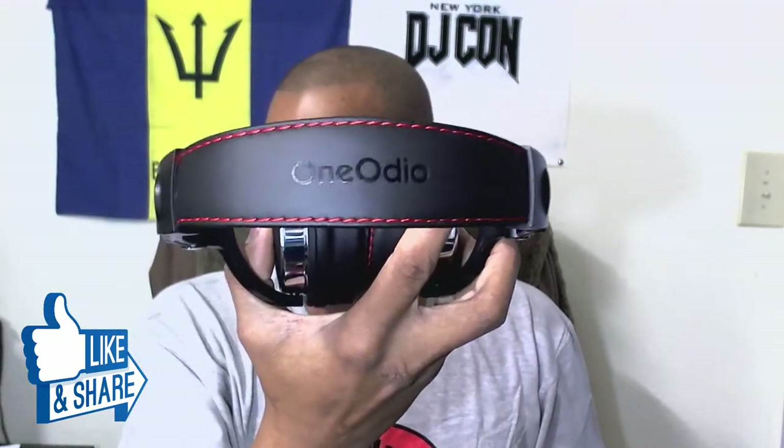The bass that comes out of these things with the 50 millimeter amp drivers is ridiculous for the price. The old ones — the Rhythm HDs — I paid $59.99 for those and these are better quality. These new ones are all plastic build with a nice cushion on top and One Audio branding.